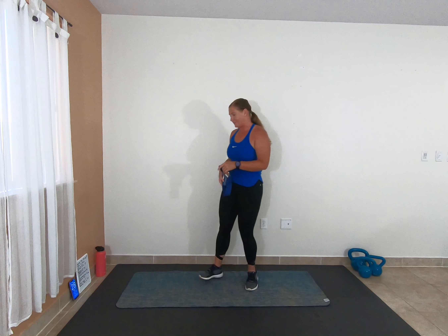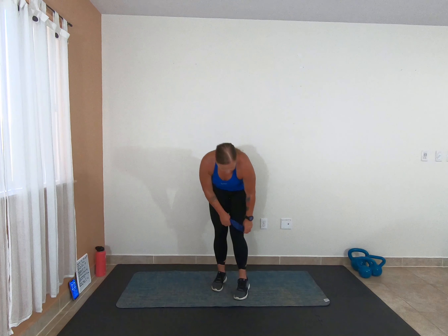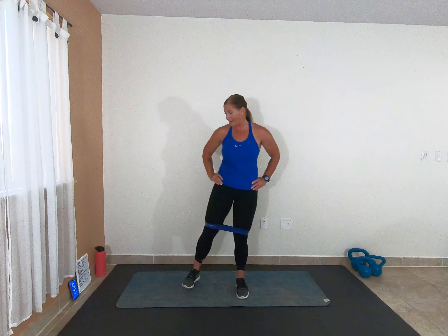Awesome job, you guys. Feeling that already. We have 30 seconds. Our next move, we're going to go into some squats. I want you to take your band and put it above your knees. The first part is going to be a squat — just a regular squat. For our pulses, we are going to do a lateral lift and pulse — lateral lift and pulse — right side twice on your pulses, left side twice.